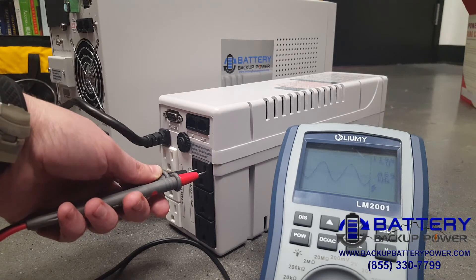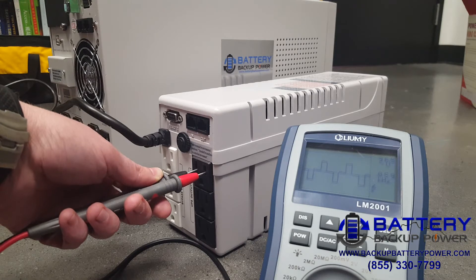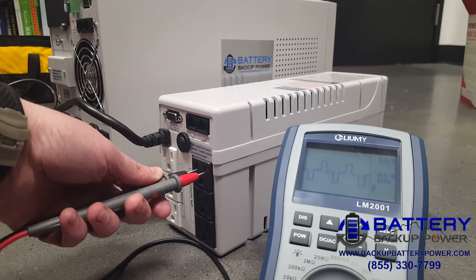Let's simulate a power failure and show you what that looks like. Now, that does not look like anything that we saw before. That is what we call a square wave, or simulated sine wave output. If you have sensitive electronics, you're possibly damaging them by feeding this poor quality power into them.